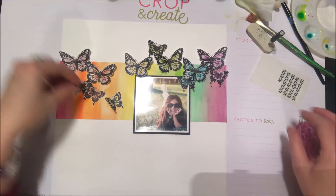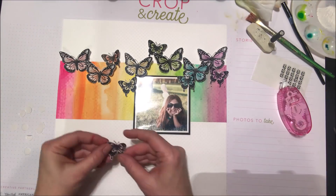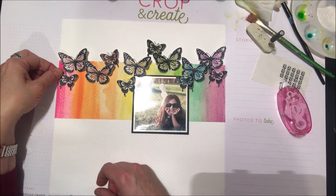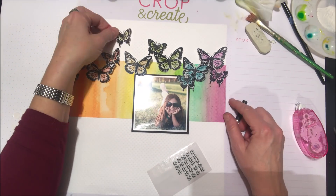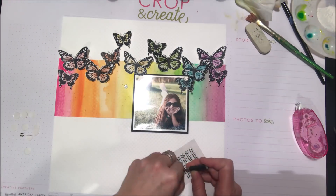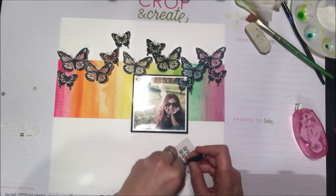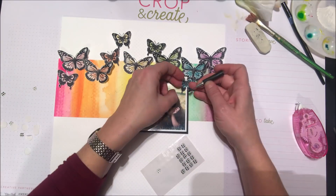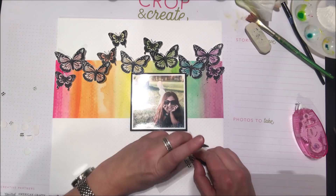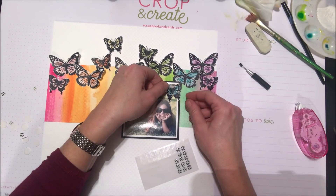Going across the page where the watercolor is, I'm doing the same thing with these really pretty butterflies — pink on the pink, orange on the orange, etc. — and just staggering my larger and smaller butterflies across the vertical placement of the page. The foam adhesive is a lower profile so it will give just a little bit of dimension but nothing too bulky, so it'll hold those butterfly wings up but they won't get too crushed when you put them in a page protector.